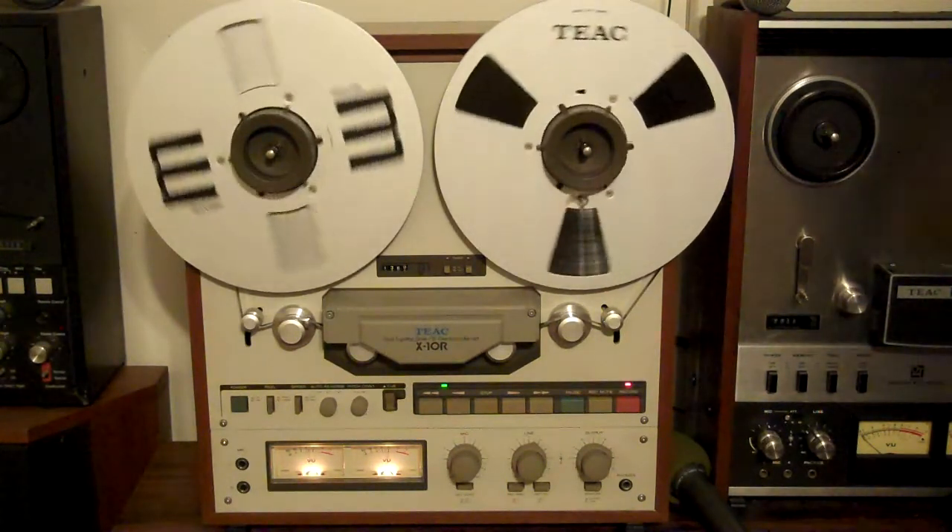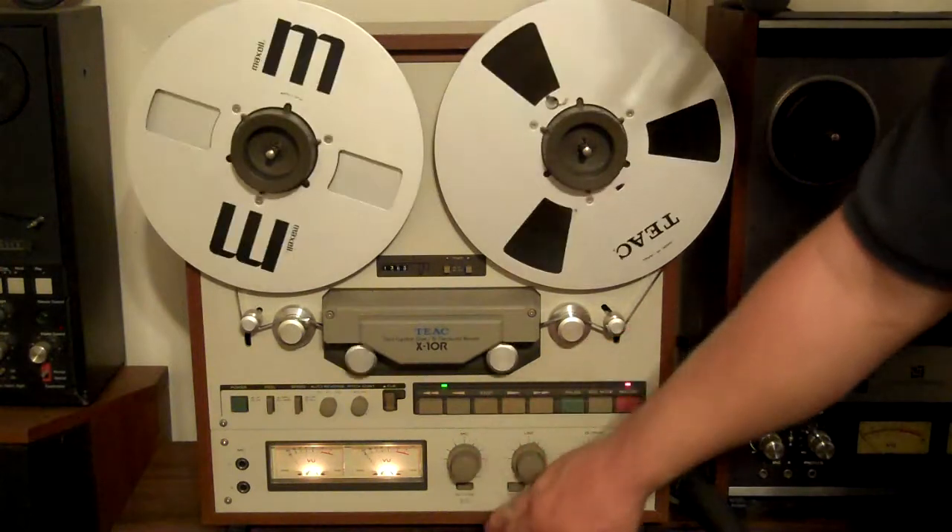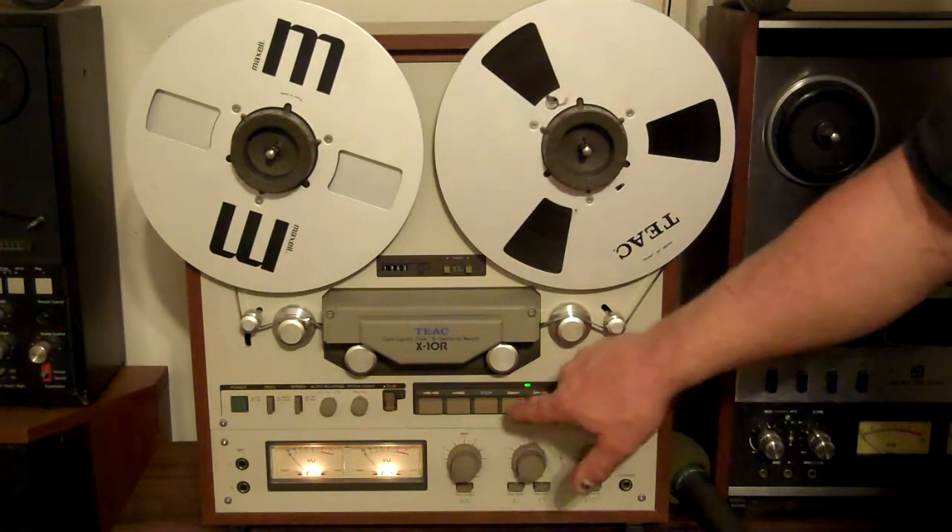Alright, so let's listen to what we just did. Hit stop, gonna disarm it, hit play.